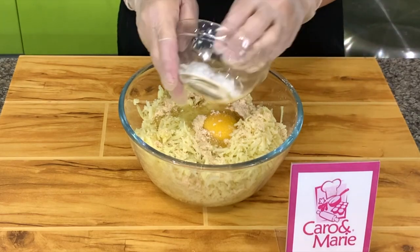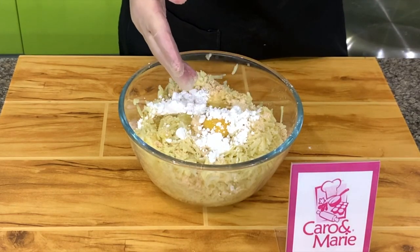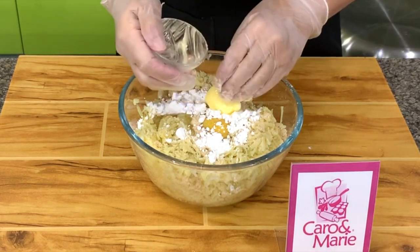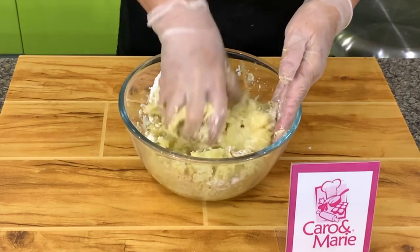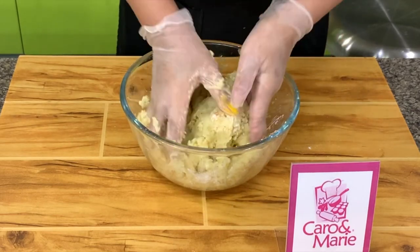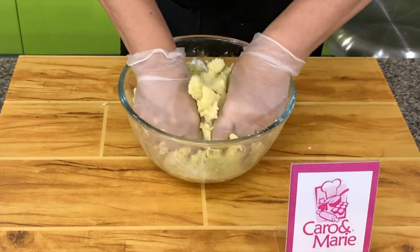Then you add potato or cornstarch. You can also add a little milk but you need to increase the starch. Then we have butter. Mix this by hand — mash it. If you're making a lot, I use my KitchenAid mixer because it mixes very well and mashes the potatoes very smoothly. For a smaller batch you can do it by hand.